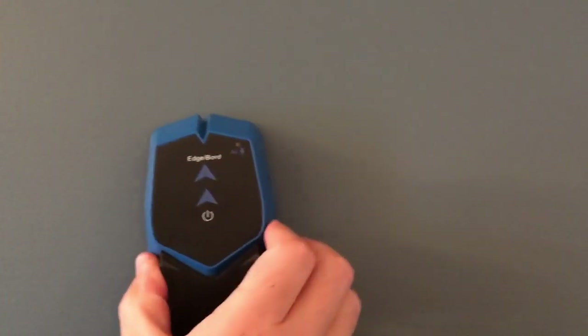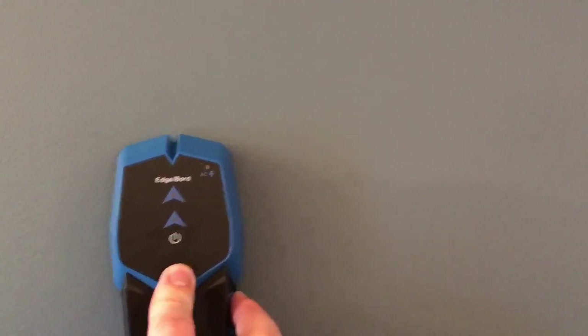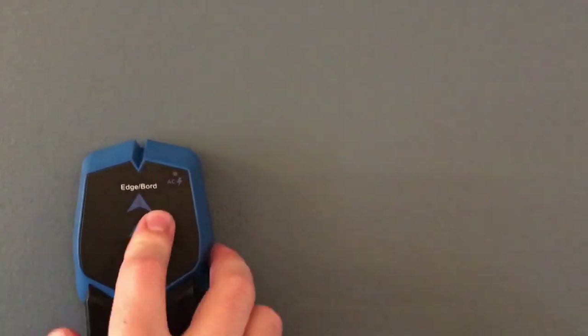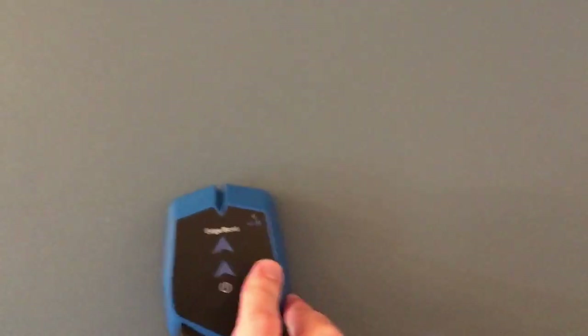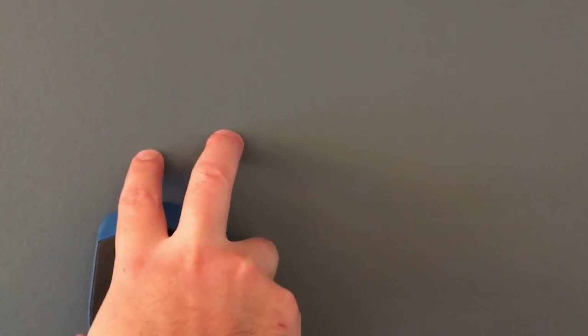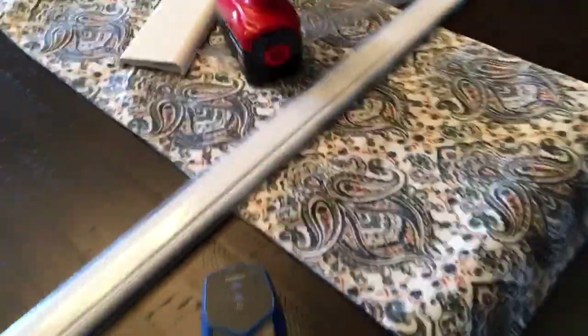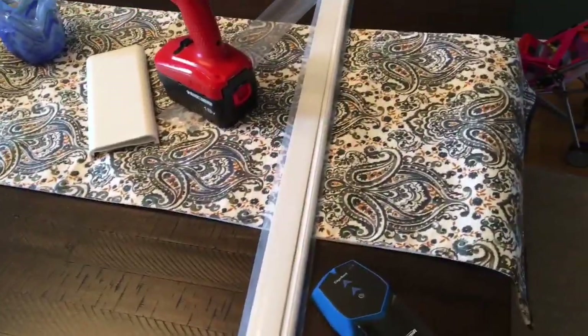Here's how the stud finder works: press the button and it'll beep whenever you're over a stud — make a little mark. Then go from the other side; it'll beep again when you hit the stud, make another mark. The stud should be roughly an inch and a half to two inches wide. Repeat this higher and lower, then draw a line. Go to the center of all those marks and you'll end up right in the center of the beam.